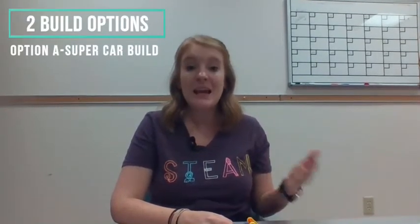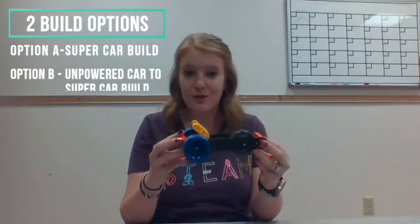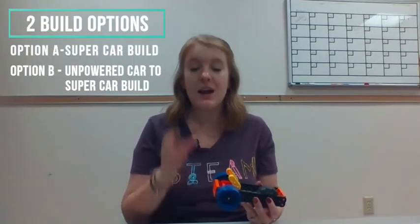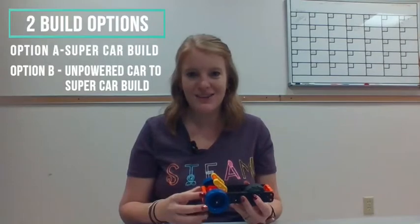So again, if you did just an intro lesson yesterday, you're using supercar build instructions and your students are starting from scratch for their build. If you did the unpowered car yesterday, your students are going to start with that and just add on some pieces using the directions that say 'unpowered supercar to supercar build instructions.' Let's go ahead and get started with what today's build will look like.